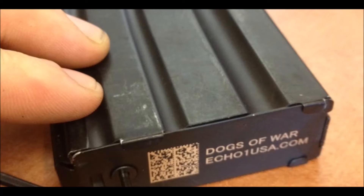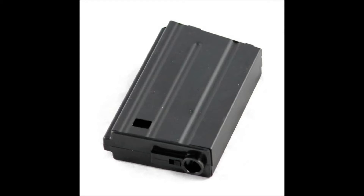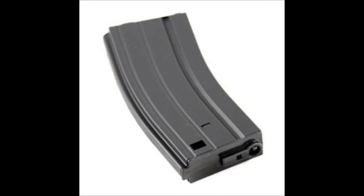First off we'll talk about the mid cap, starting with the cons. The mid cap does have a low ammo capacity. This can actually be seen as a pro for some people who like to reload and have that more milsim feel to it. Also, with the low ammo capacity, you will have to carry more mags. This really shouldn't be a problem for CQB, but for longer games or outdoor games, you will have to buy more mags, and that could be a problem for some people.